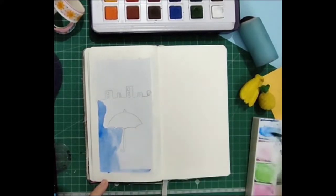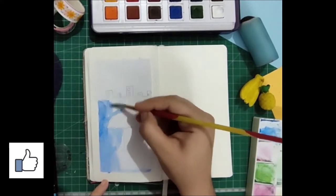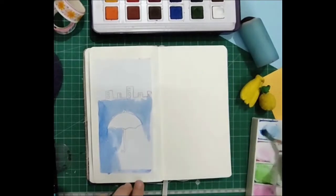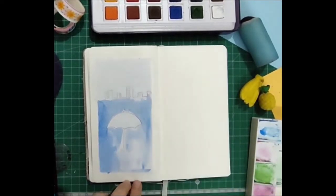Before we really get started, if you liked the video please give it a big thumbs up, share it with your friends and subscribe to my channel. Starting up with the cover page, I used a regular drawing sheet and pasted it.